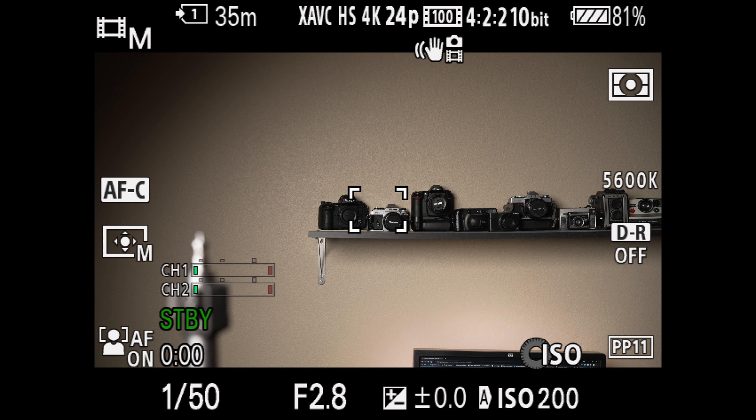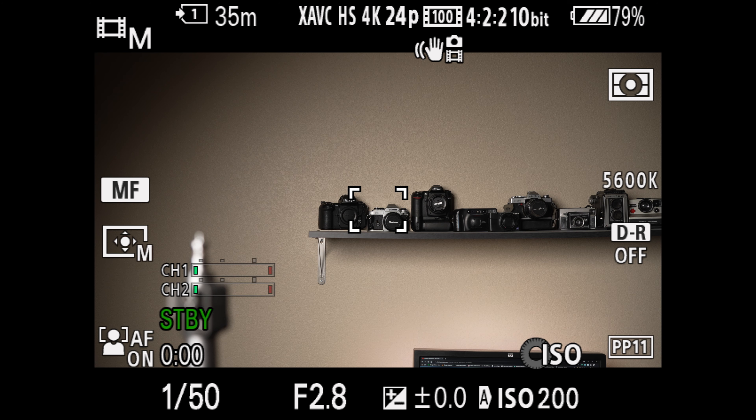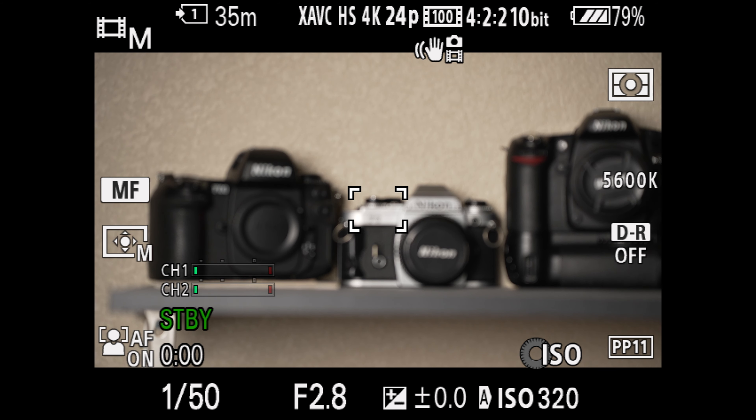Another thing I was personally curious about after doing all these video tests was whether or not this lens is par focal — meaning does the lens actually change focus after you zoom. And this lens is not par focal. Whenever I zoomed to one part of the range and focused the lens, it did not stay in focus after zooming. So definitely not par focal.